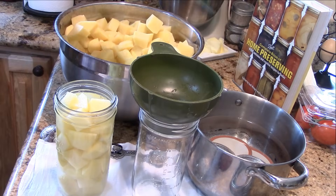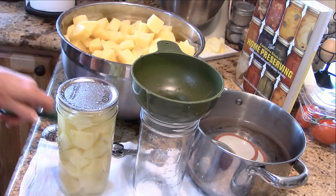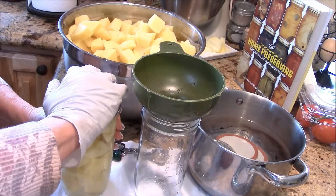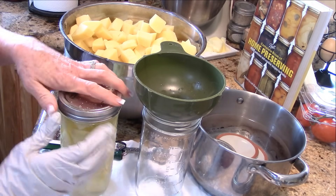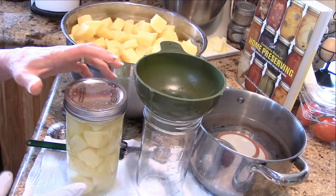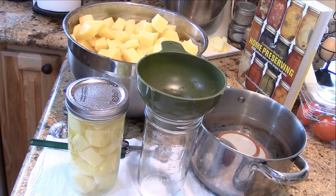Put a wide-mouth lid on, and I generally don't give away potatoes so I should have used Tattler lids. Finger tight — when you feel resistance, don't crank it down too far. Just finger tight, because these will loosen up and need to be able to release. Isn't that pretty? These are going to go in the canner to wait. The canner is warm but not super hot, so it'll keep these warm while I process the rest.